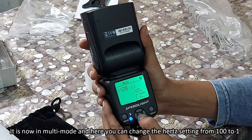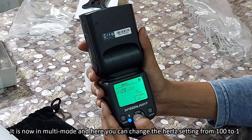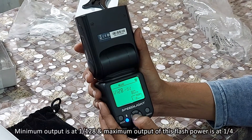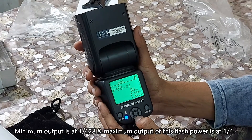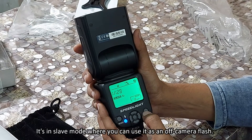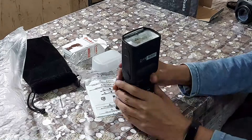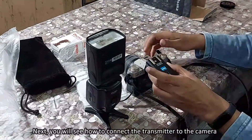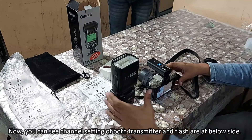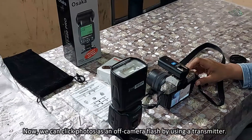In multi mode, you can change the Hz setting from 100 down to 1. The minimum output is 1/128 and the maximum output is 1/4. First, mount the flash on the flash stand. Next, connect the transmitter to the camera. You can see the channel settings of both the transmitter and the flash are matched. Now you can click photos using the flash as an off-camera flash with the transmitter.